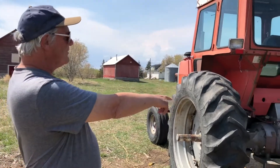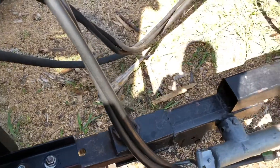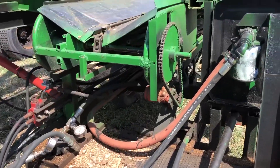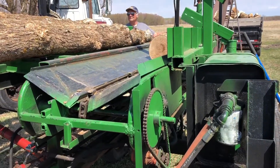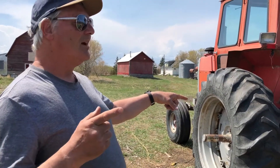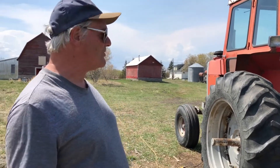The farm tractor runs a hydraulic pump, and the hydraulic pump runs the splitter itself. I've got a 20-gallon tank on the splitter and a 20-gallon pump on the tractor. Ideally, you should have a tank that's twice as big as the capacity of the pump, otherwise you start generating heat. I'm not generating heat at the moment, mostly because I work in very cold weather.